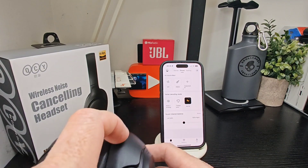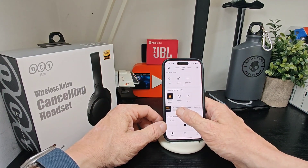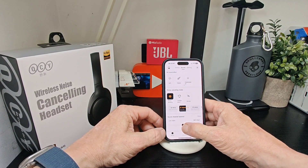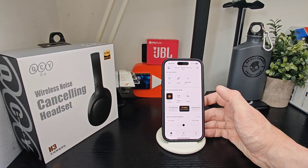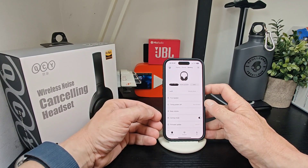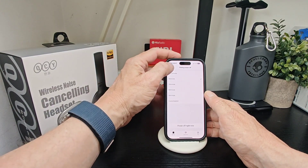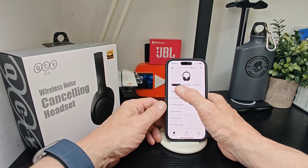You can switch between modes using the button, cycling through them. Further down you have different ANC options: adaptive, noisy commute, indoor, and anti-wind noise — you can toggle these within the app. There's also a balance control. Other settings include a find-your-headset feature where a map pops up and the headset beeps, auto power-off timers, and you can set power off to something like 15 minutes.